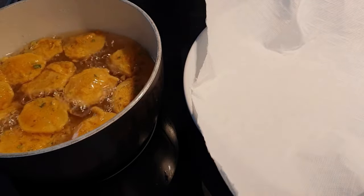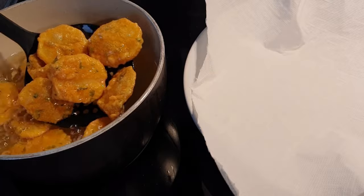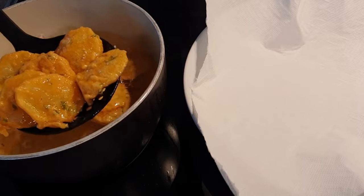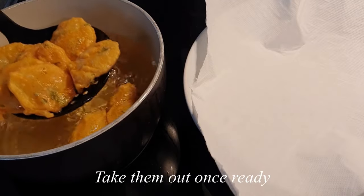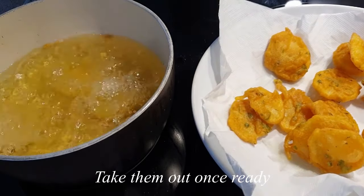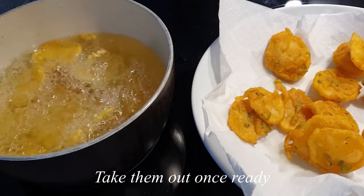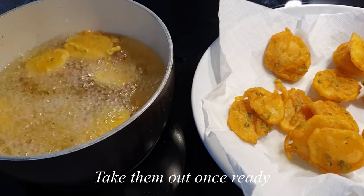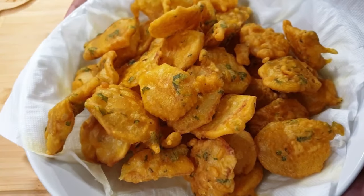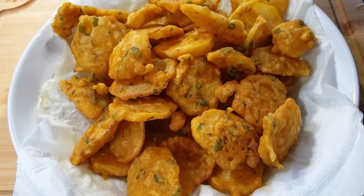Before I bring in the next bunch. And there you have the bagillas ready, looking really beautiful and golden brown. I hope you did enjoy this recipe — thank you so much for watching!